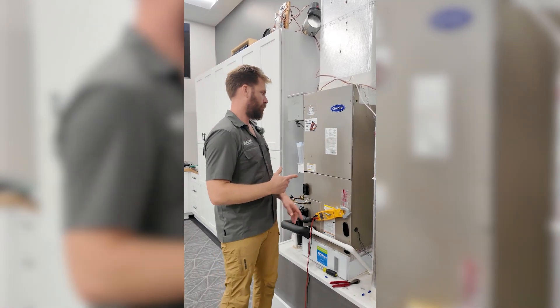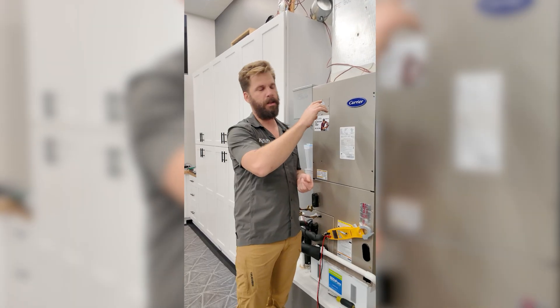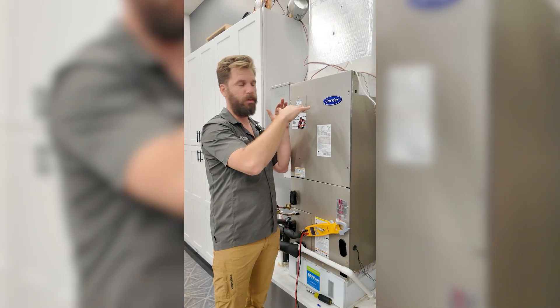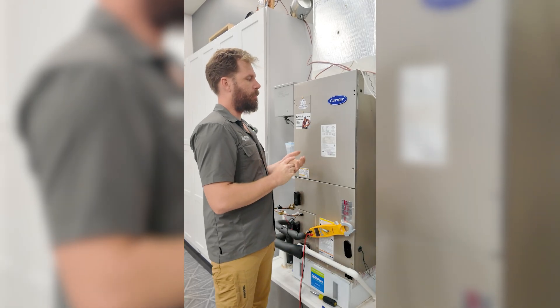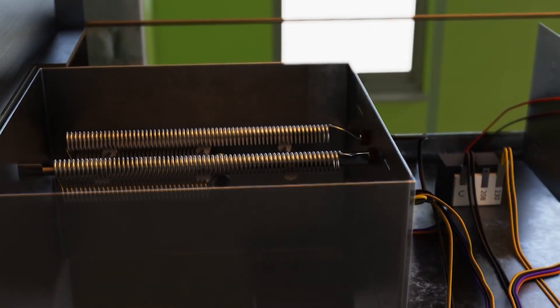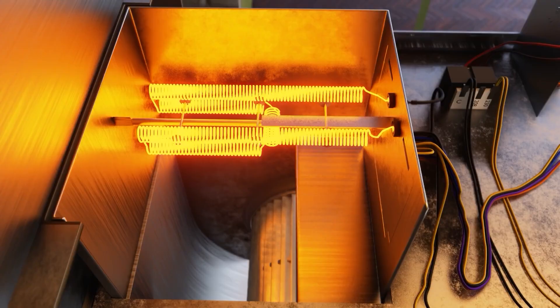Every heat pump system should have an electrical backup heat kit — it's just a metal wire strip that glows red hot and adds backup heat. Our electric heat strips, also called auxiliary backup heat, come on when the day is too cold and the heat pump isn't keeping up, or if the heat pump has shut down and it needs to act as emergency backup heat, or if it's in defrost.